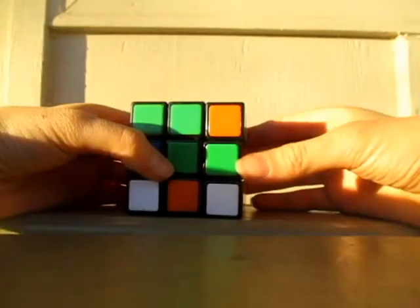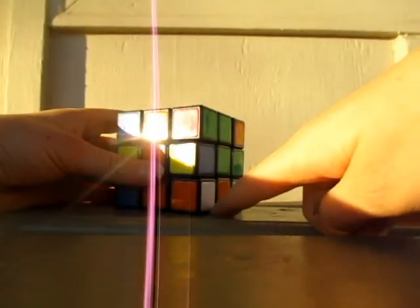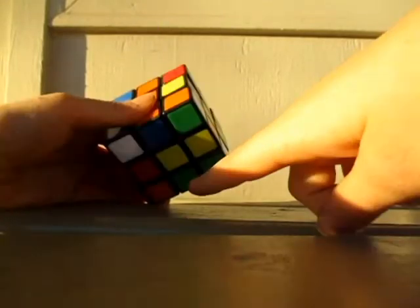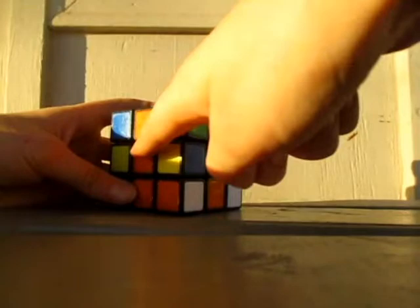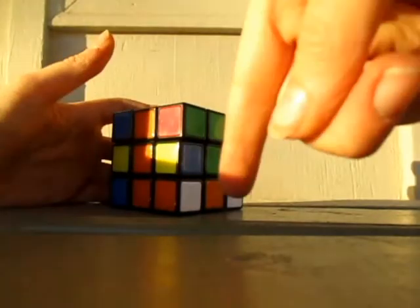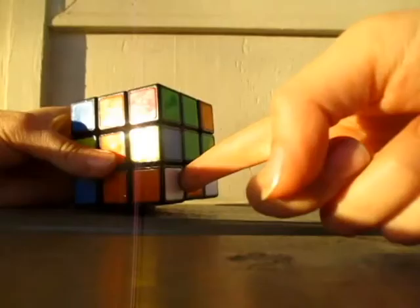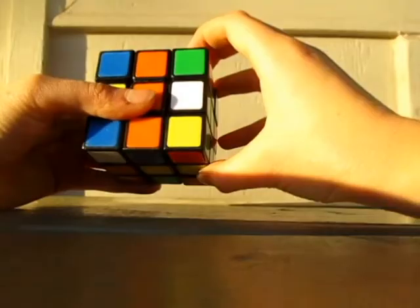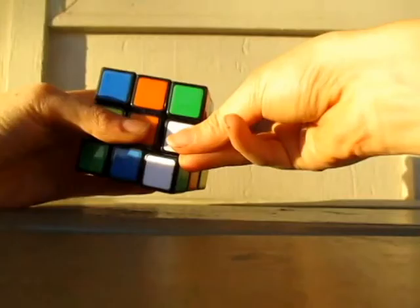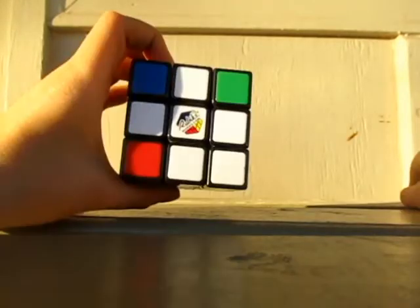With the corners, you need to find them that are right here on this side. This is green and orange, and this is green and orange and green. So that's already there, which is pretty nice. Turning it away from here, you need to turn it down, turn the bottom over, and then put it up. And that's all you have to do.